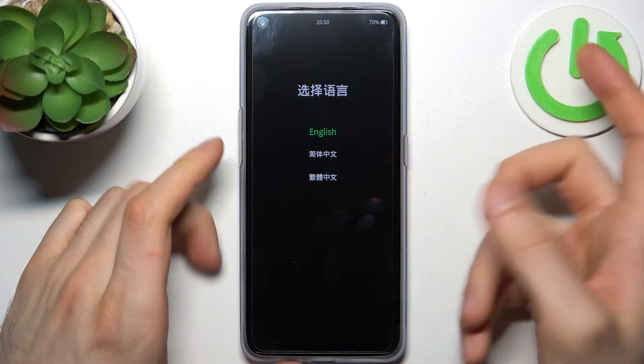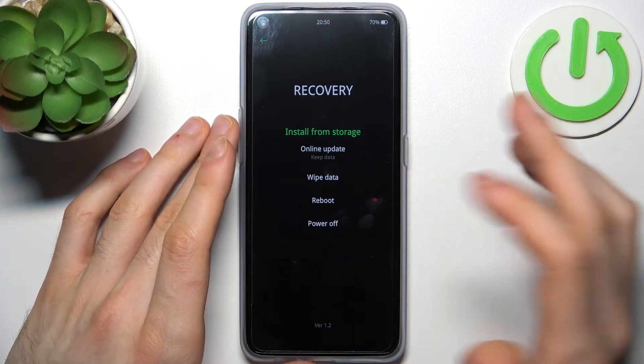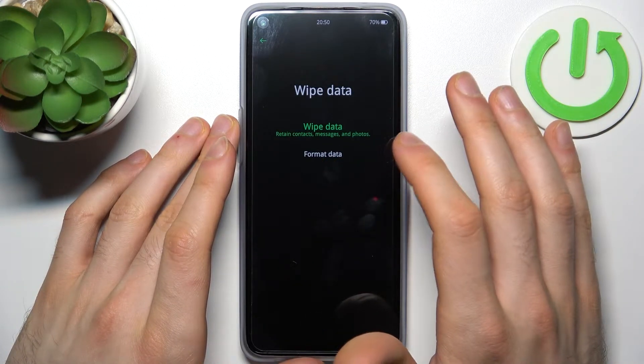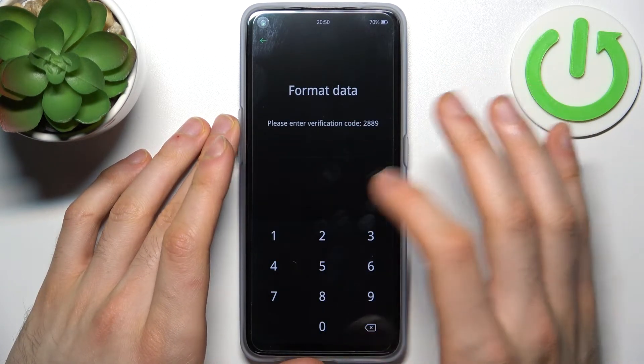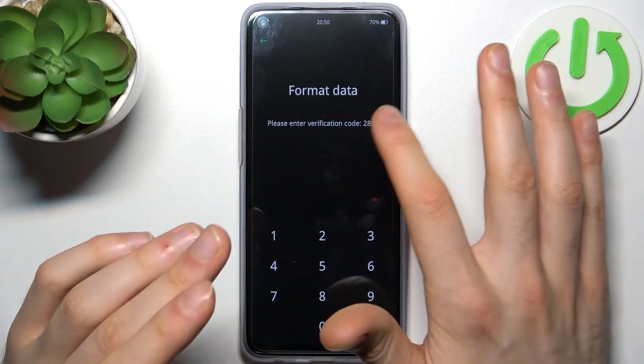In the following menu, select English or any other language you prefer, then select wipe data, then format data, and then enter the verification code — it's a unique code that's always different.